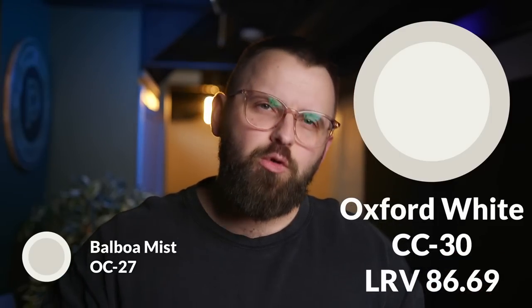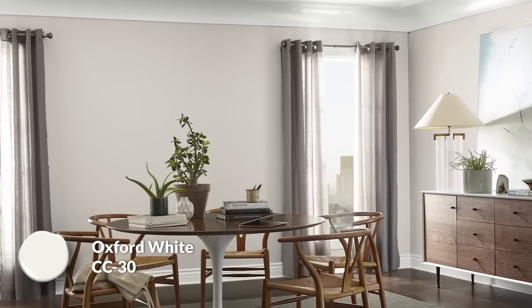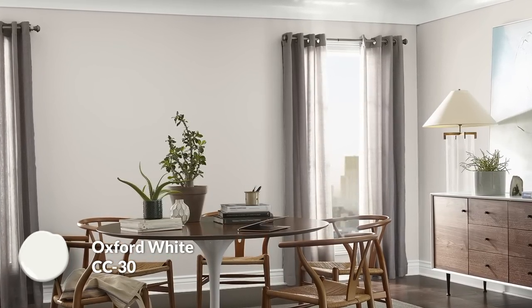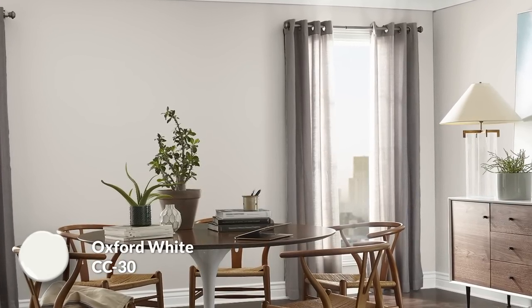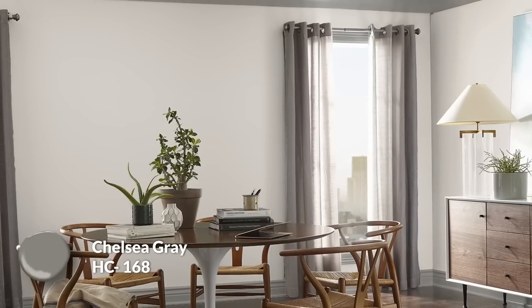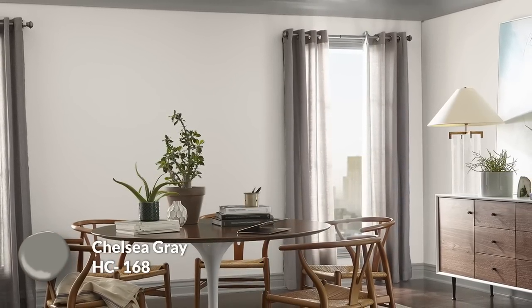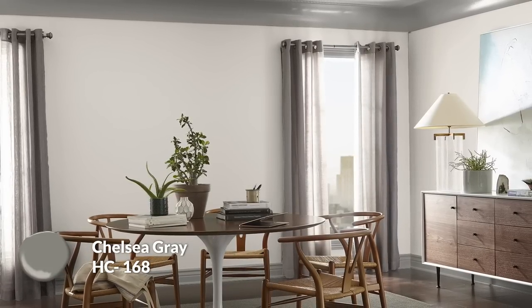We have some very important trim colors to talk about because your baseboards need to look pretty too. To start, we're talking about Oxford White as a white trim and baseboard color — it's soft and crisp but not overpowering, which is hard to find in a white paint color. I tend to use it all the time, not just on trim but on walls and ceilings too. If you wanted a darker trim option, I'd offer you Chelsea Gray, which is very much in line with Balboa Mist but taken to a much deeper, darker level. It's almost a taupe containing gray, with a bit of brown and a little touch of purple, which I find to be very elegant and prestigious looking.